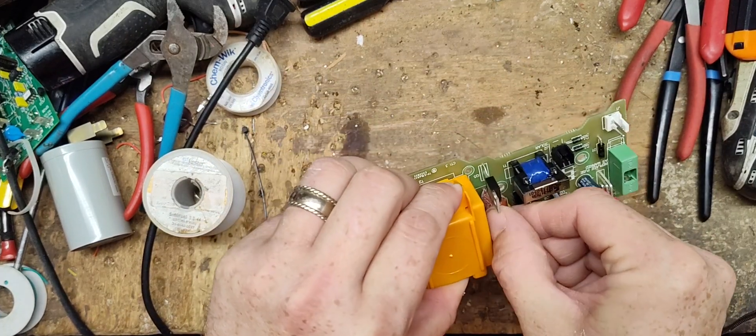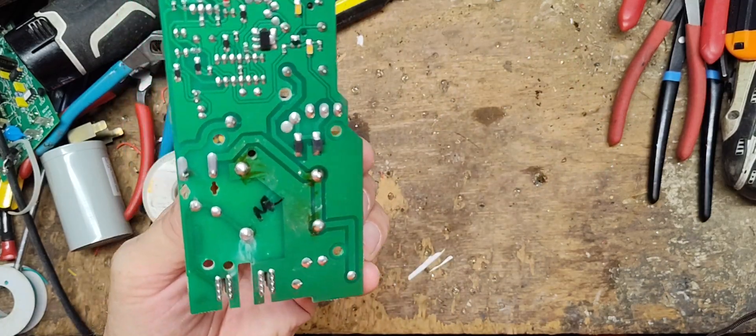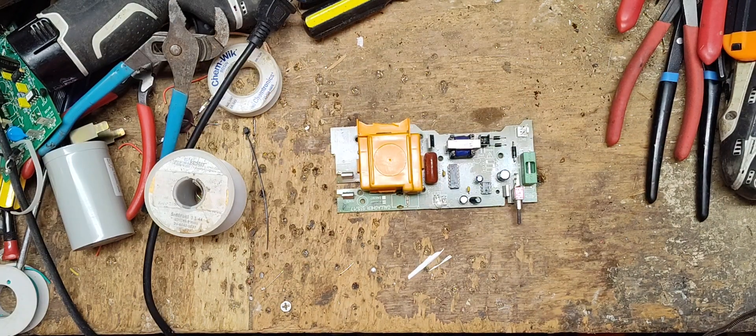So this is a six-volt solar unit. We've put a new transformer on it at some point — you can see it's been soldered on at these four joints right there. That's one we've put on for the guy.